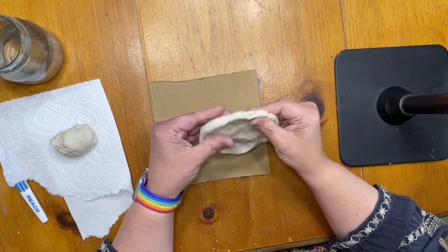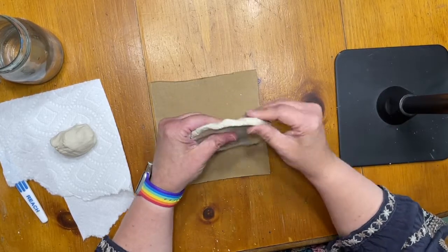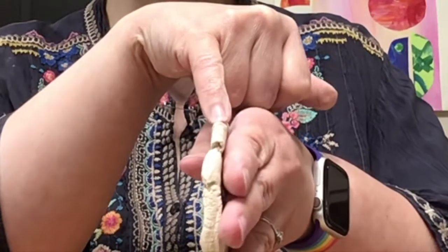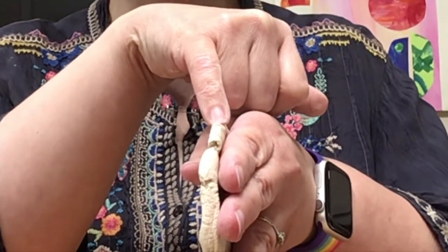You can see it's maybe about as wide as one of my fingernails — that's roughly how thin you want to flatten it.